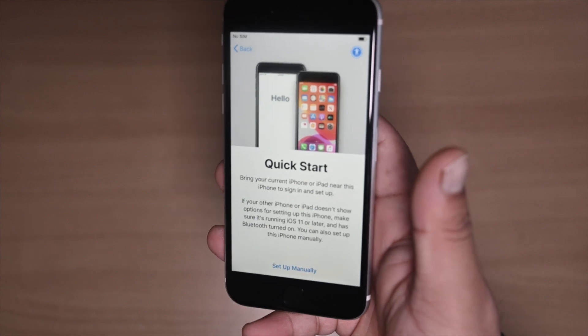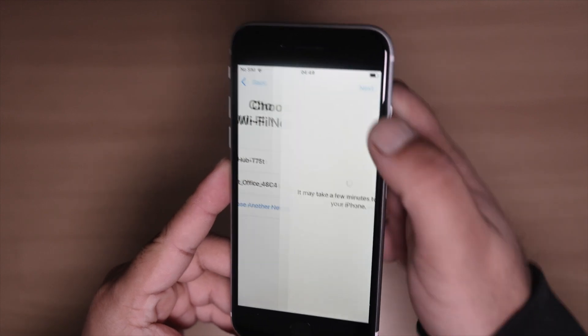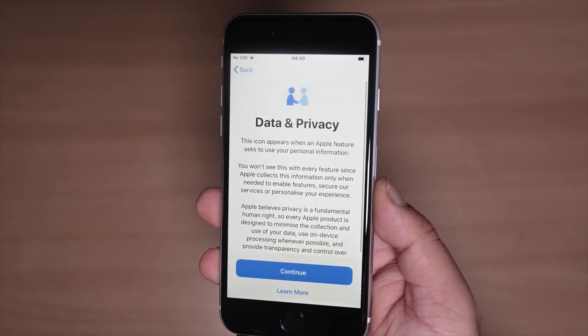Then select your region — United Kingdom, that's where I'm from. It has the Quick Start option but we're going to set up manually. Select your network, press next, and then review the data privacy screen.